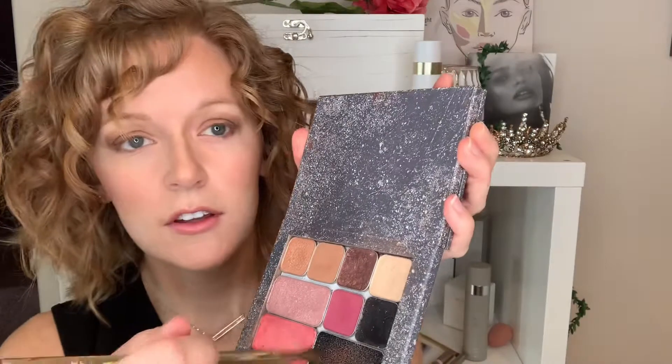Now I'm just going to clean my brush off in this brush tile — just rub it up, all cleaned off. Now we're going to go into the light, light color here and take it right on the inner corner. See how it just brightens up the inner corner really, really pretty. Then I'm going to go ahead with the fluffier end as well and bring it here, fluffing it in between with that windshield wiper motion, and that's just going to bring all of those colors together.